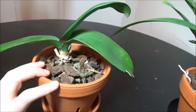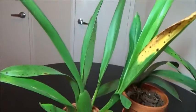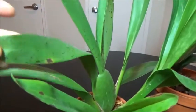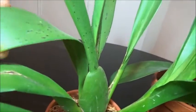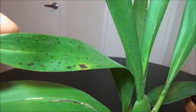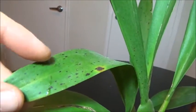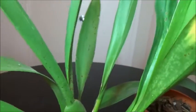Next we have the Miltoniopsis, which is yet another rescue. It's got spotting on the leaves but this looks more normal — except for this little blotch here. We don't have to be too crazy about it; you can see these little speckles, they're kind of like freckles, not really serious. It's pretty common — you can see it's on most of the leaves.